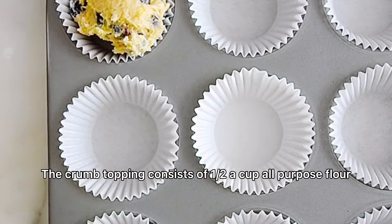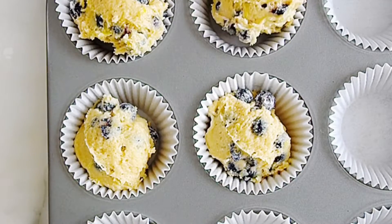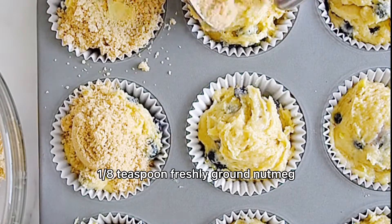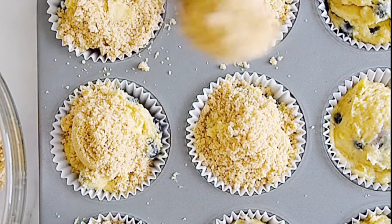Crumb topping consists of half a cup all-purpose flour, half cup brown sugar, one-quarter teaspoon ground cinnamon, one-eighth teaspoon freshly ground nutmeg, four tablespoons unsalted butter.